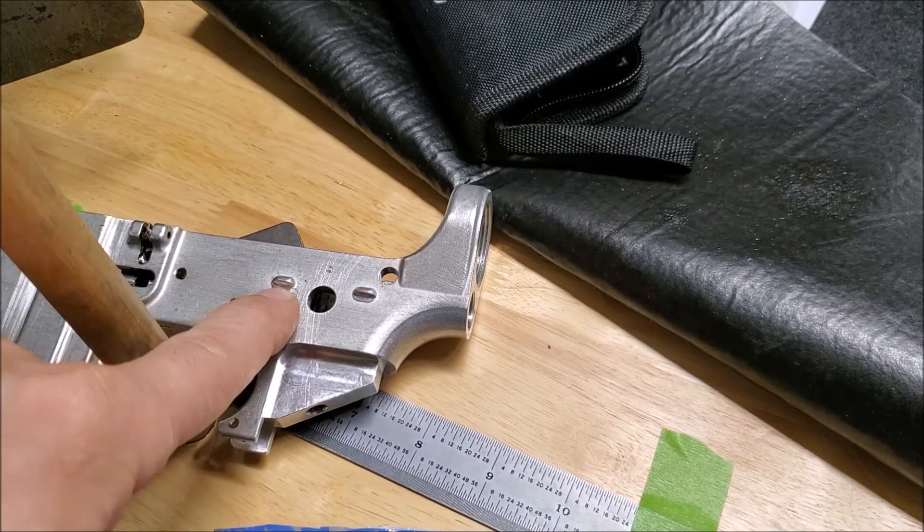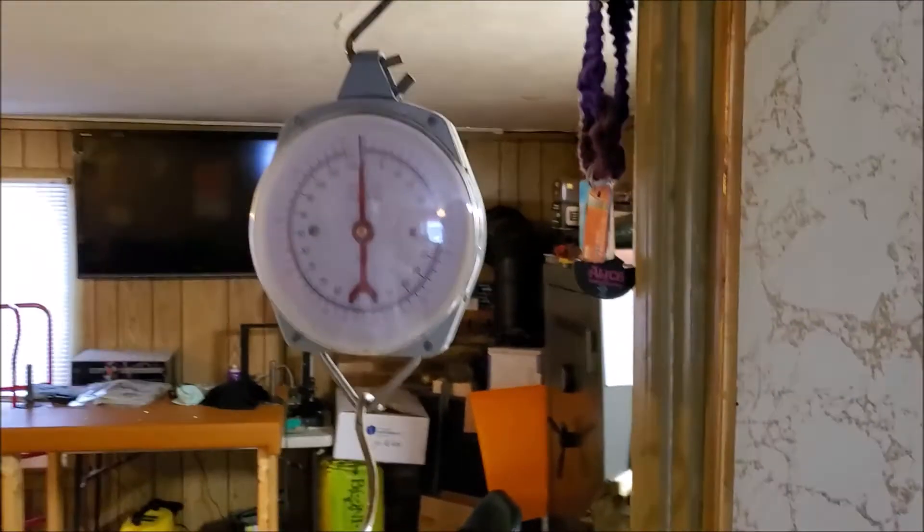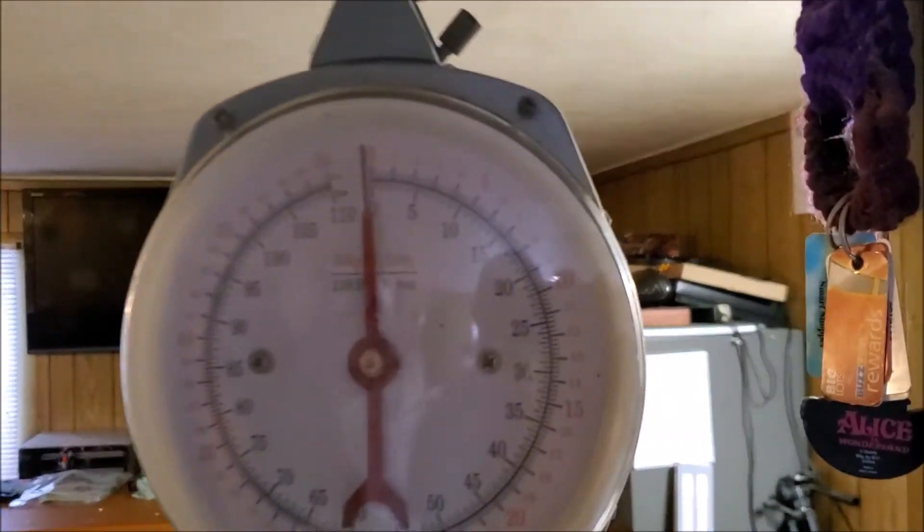I know how judgmental you internet people can be, but I'm an analog man living in a digital world. This is the scale I'm going to use to measure trigger pull poundage. I've used this thing to check triggers for ten years and it's done a pretty good job, so get over it. Let's get started.